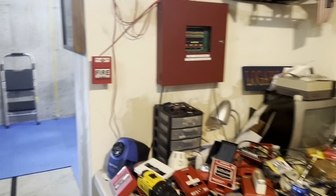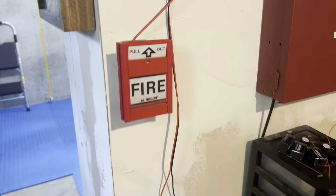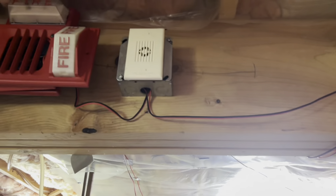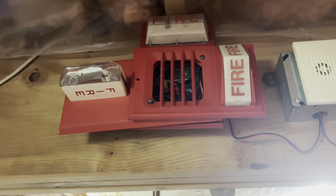All right guys, we got the system up. You saw that I unboxed some stuff in a previous video. So here's the Mercom MS401U, MS2 as always, and here's the Mini Horn that Nick gave me. And he told me to put up all three of these strobe plates, and it looks terrible, so I'm going to take it right down after this video.